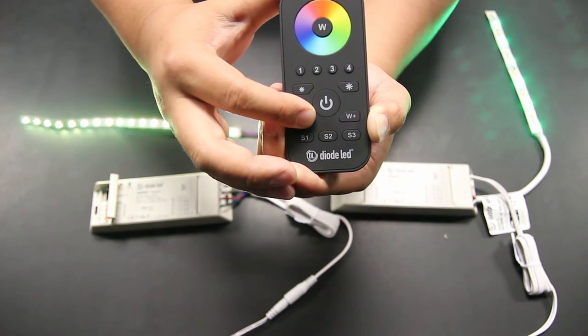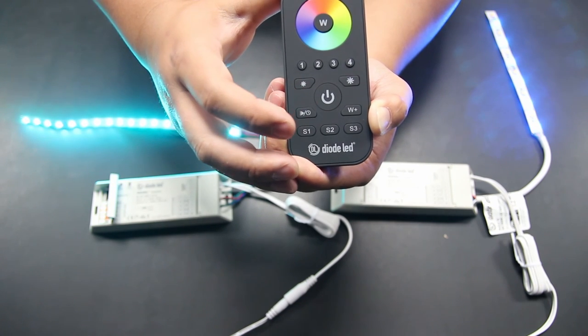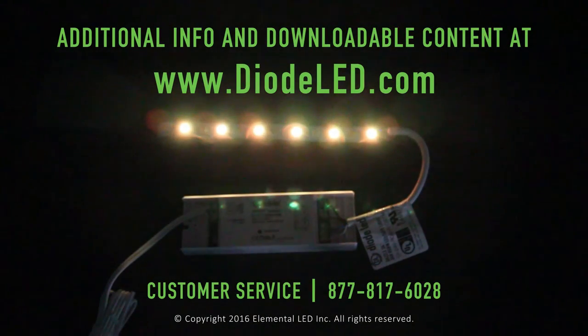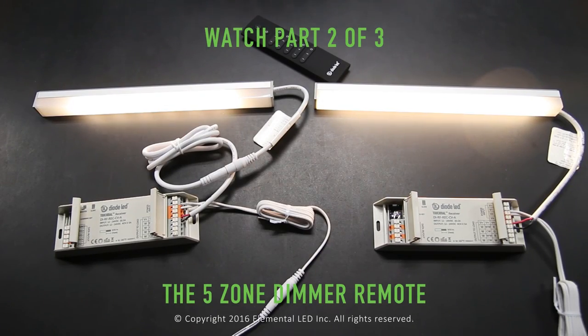This completes part one of our tutorial to the TouchDial system. Please refer back to any time frame in the video for quick reviews. If you have additional questions or concerns, please reach out to Diode LED's customer service and technical support teams. Please also check out part two of the TouchDial tutorial as we go through the five-zone single dimmer remote control.